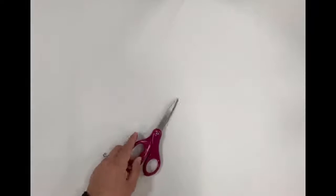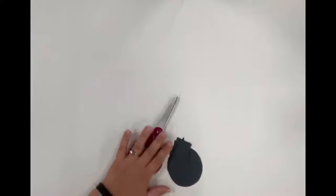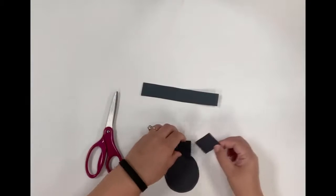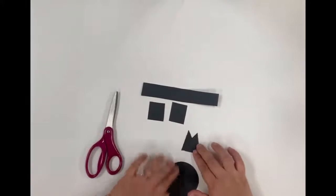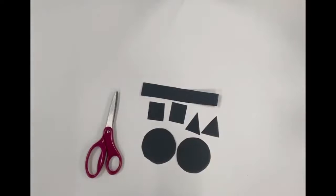You will need your scissors after you draw them to cut them out, and it's going to look like this. There's your rectangle, your two squares, two triangles, and two circles.